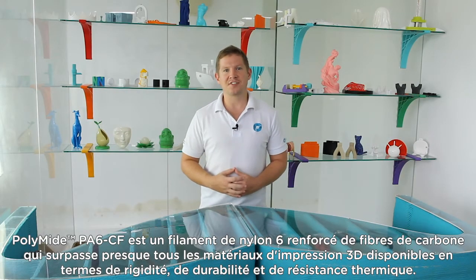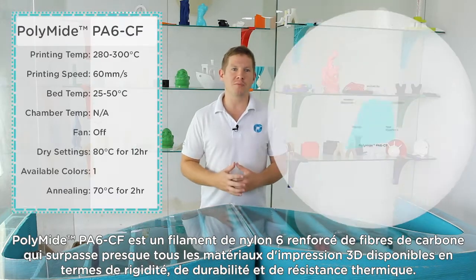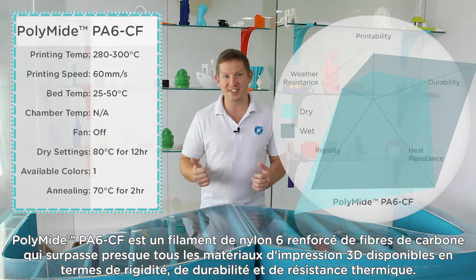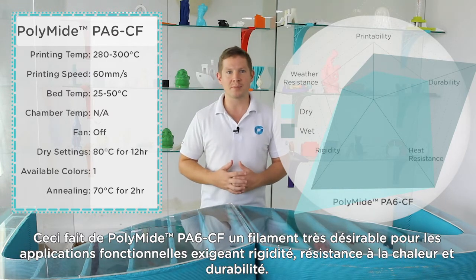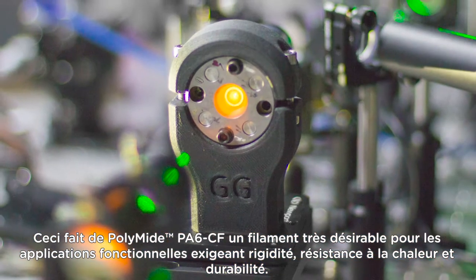Polymide PA6CF is a carbon fibre reinforced nylon 6 filament which outperforms almost every available 3D printing material in terms of rigidity, durability and heat resistance. This makes Polymide PA6CF a very desirable filament for functional applications requiring stiffness, heat resistance and durability.